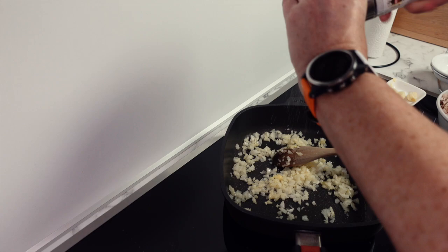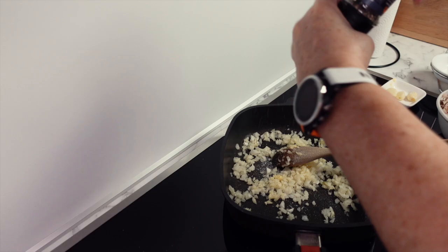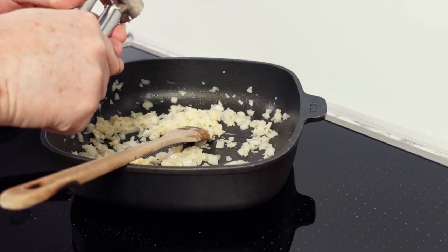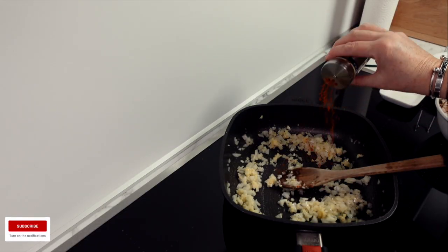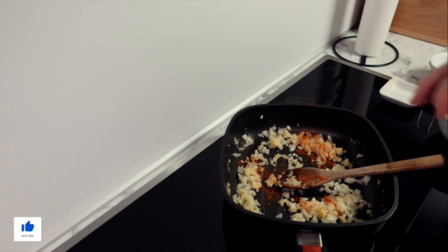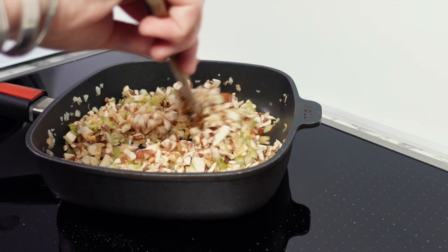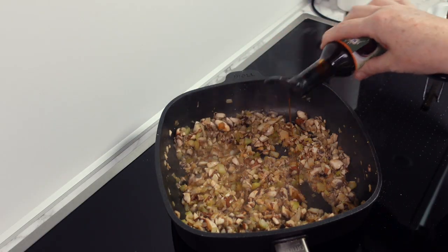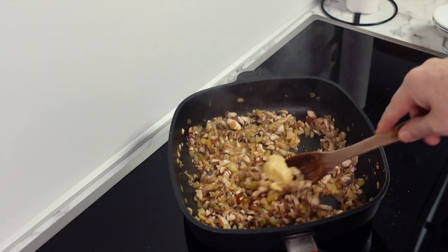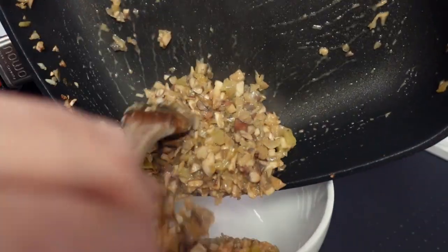We'll start by making our vegetarian filling. Into your pan add some butter, then your onions, and season them with salt and pepper. As they start to soften, add your garlic, mix this in and let it cook for a couple of minutes. Add some smoked paprika, get this stirred in, and let it cook before adding your mushrooms and celery. At this stage turn up the heat, mixing occasionally, as you want to evaporate some of the liquid from the mushrooms. As you see the water reducing, add a splash of Worcestershire sauce and a spoonful of Dijon mustard. Give everything a final mix, let this cook for a couple more minutes, then empty everything into a bowl to allow it to cool completely.